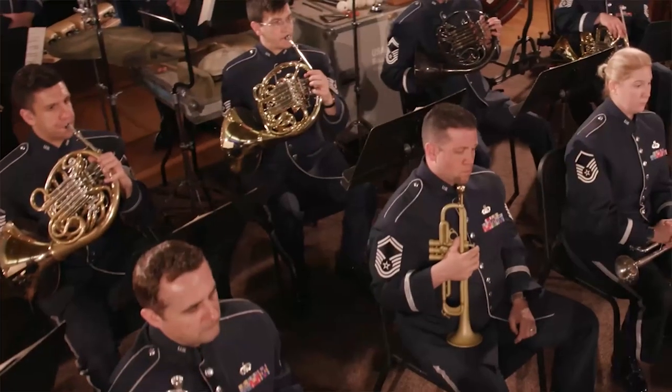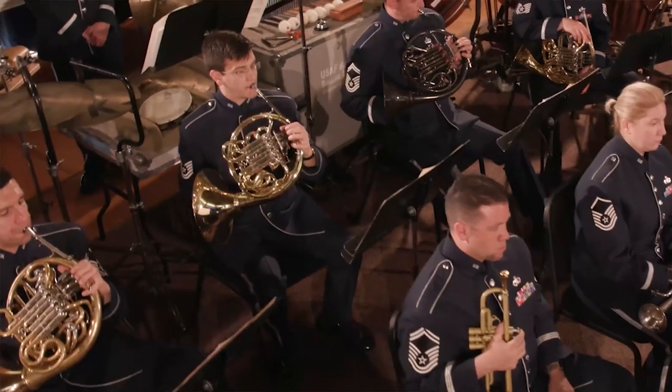Playing expressively on the horn is one of the most natural things we can do and also the most fun. When you encounter this line, even though it's marked mezzo forte, don't be afraid to really sing through it. For example...